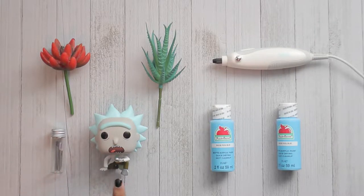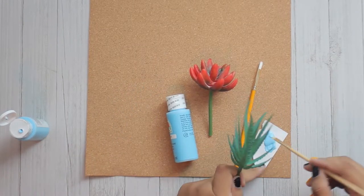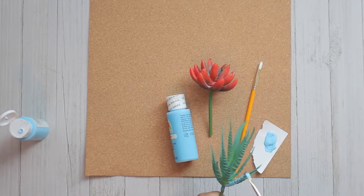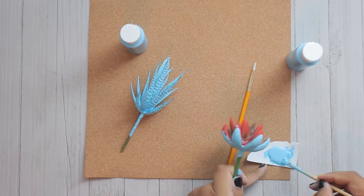You'll see later on where I say I thought I was gonna use them. Starting out, we get these paints and succulents from Walmart. I used these paints because they look the most like Rick's hair, and later on down the line I'll just paint Rick's hair this color.